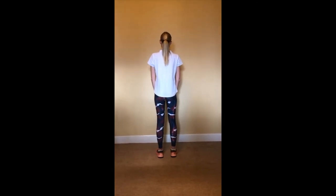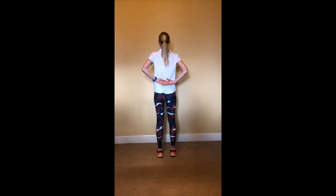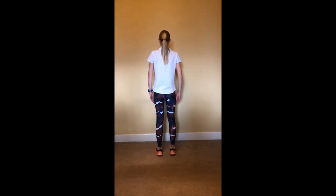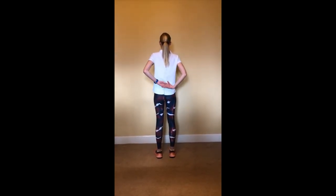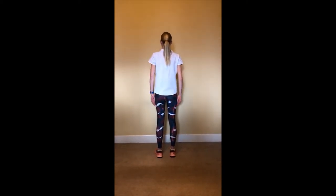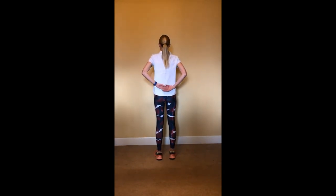Exercise three. Slide your hands around your back. When they meet, slide your hands up your back. You can use your unaffected hand to assist. Each time, try and get your hand slightly higher. Repeat this exercise ten times.